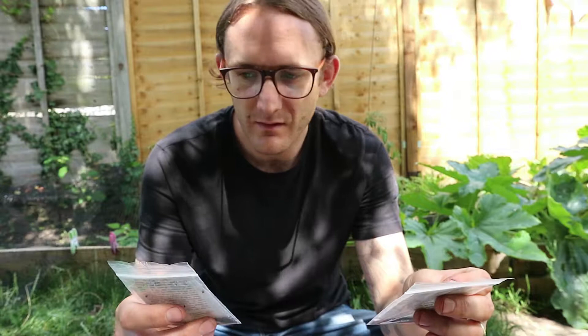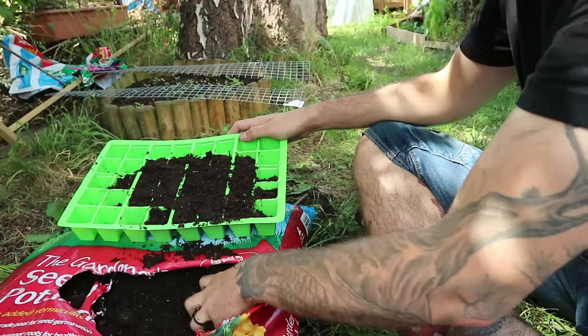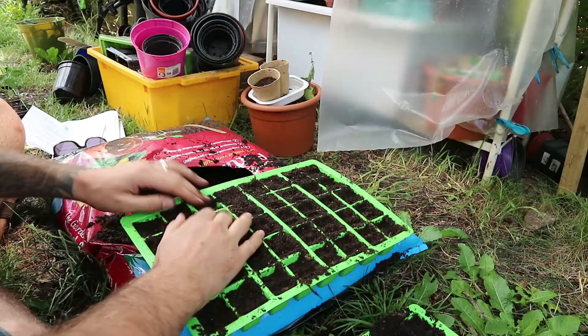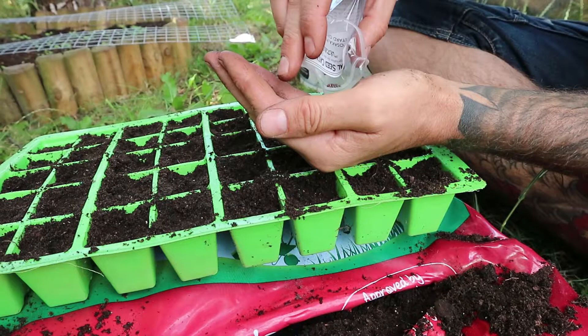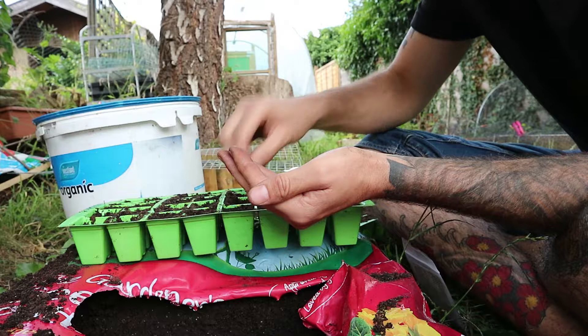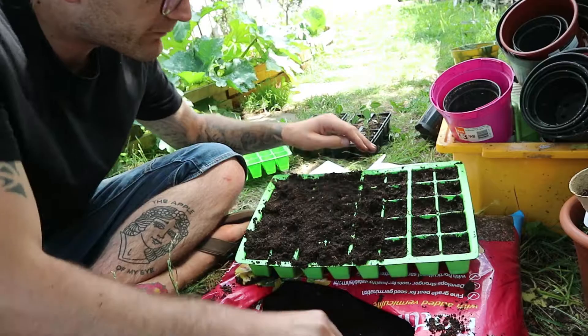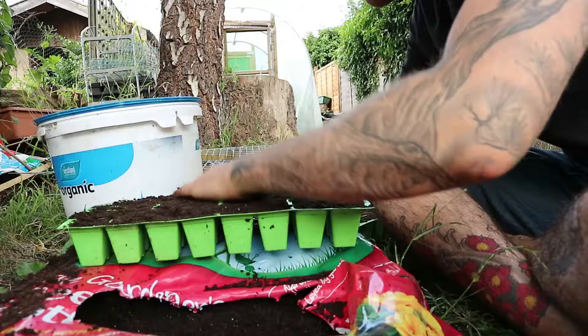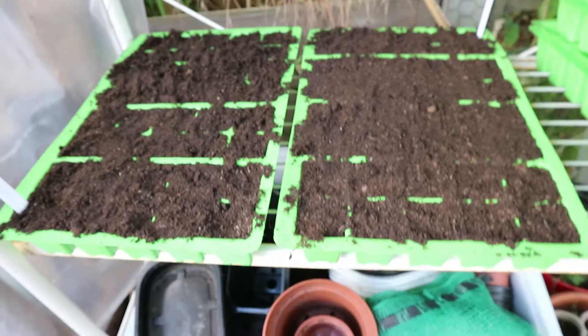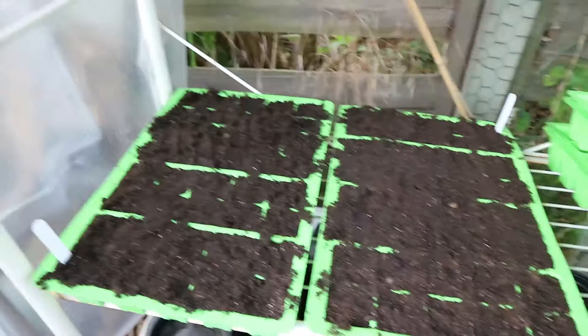I'm going to do a tray of these in a 40-cell seed tray — one of each — and then with the Osaka Purple I'll probably do another tray in a couple of weeks time so we have plenty of that to go around. That's it — a tray of each. Just like last time I used a standard seed and potting soil mix. I'll give you an update on how they are doing in the next video.